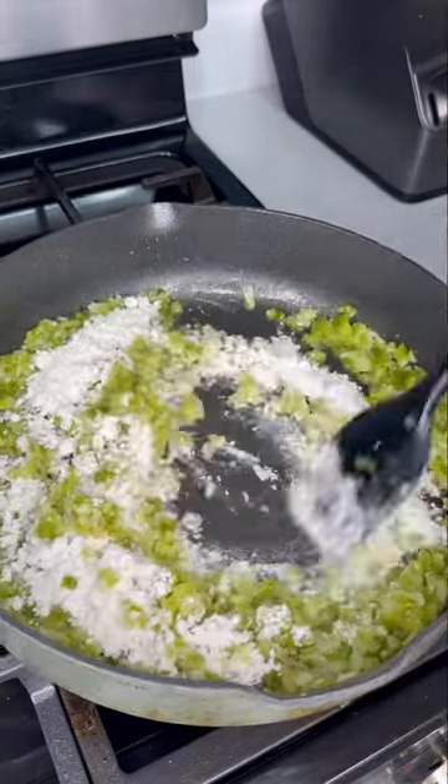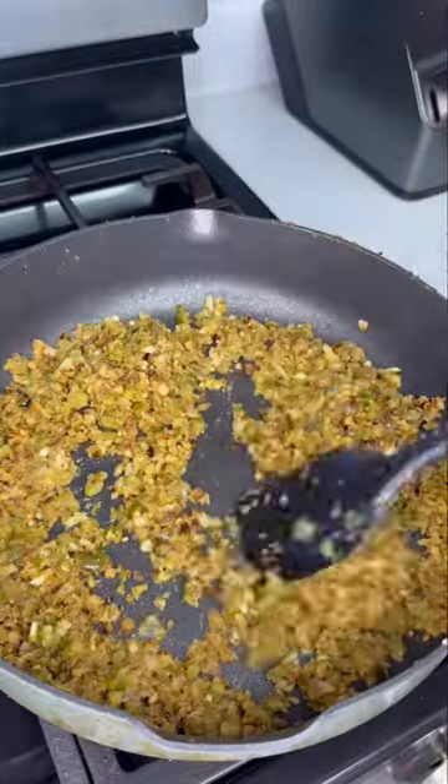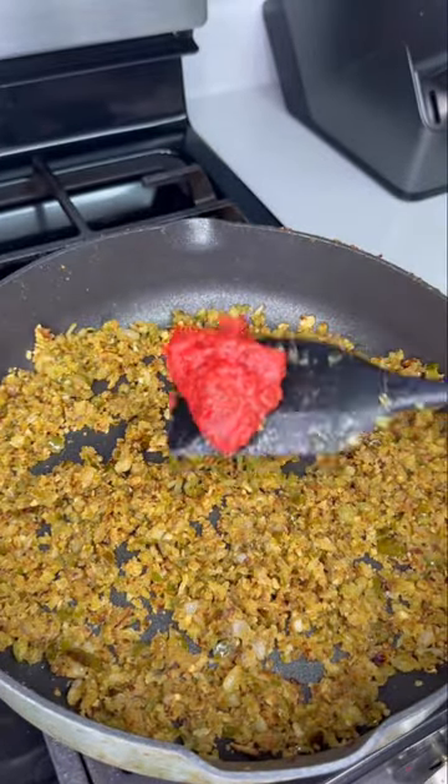Stir for about 10 to 15 minutes till it gets a nice golden brown color. The darker you make this, the nuttier it's gonna be. For étouffée you don't need it too dark — that's for gumbo.